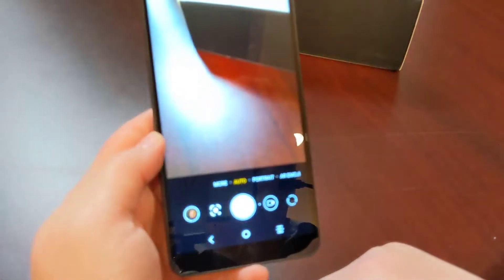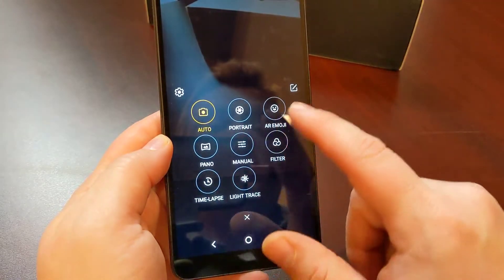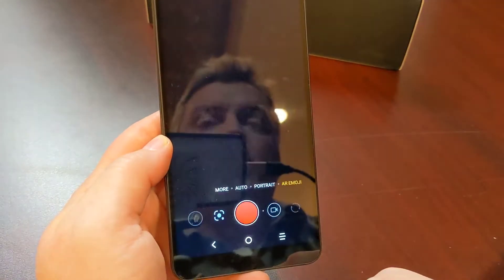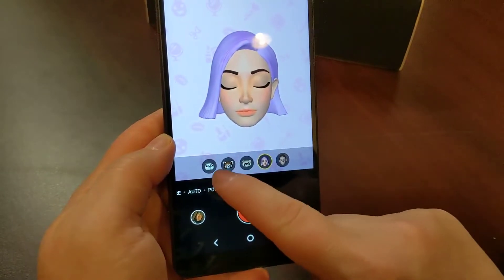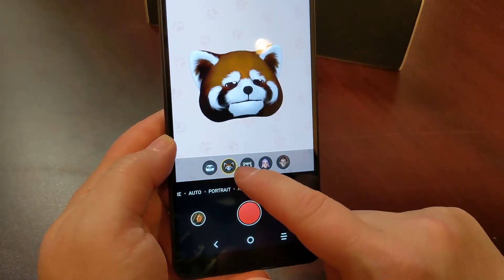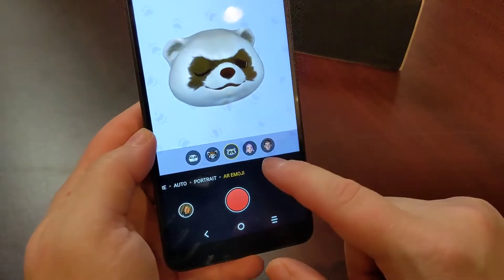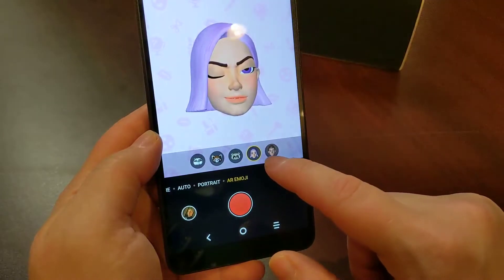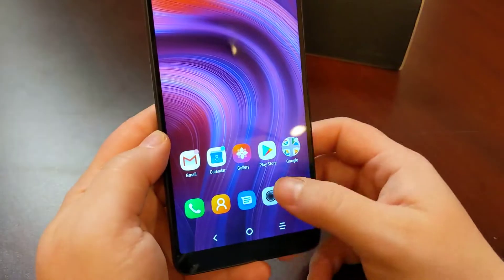The camera app is pretty straightforward. You've got portrait mode and AR emoji. The AR emoji is interesting — you have five choices: a panda, a red panda, a raccoon or weasel, something with pink hair, and a character with big ears. Kind of a neat little feature.